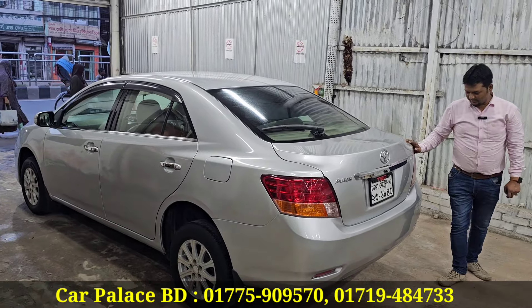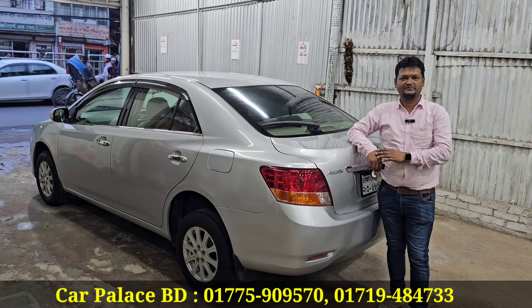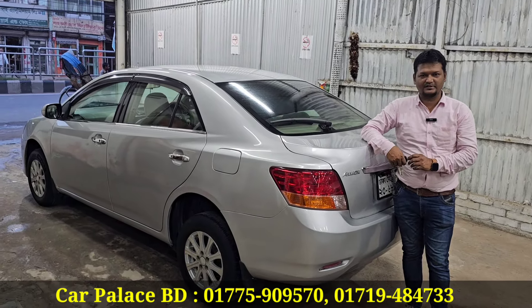For inquiries, my mobile number is 0177-590-9570. Thank you - Assalamualaikum.